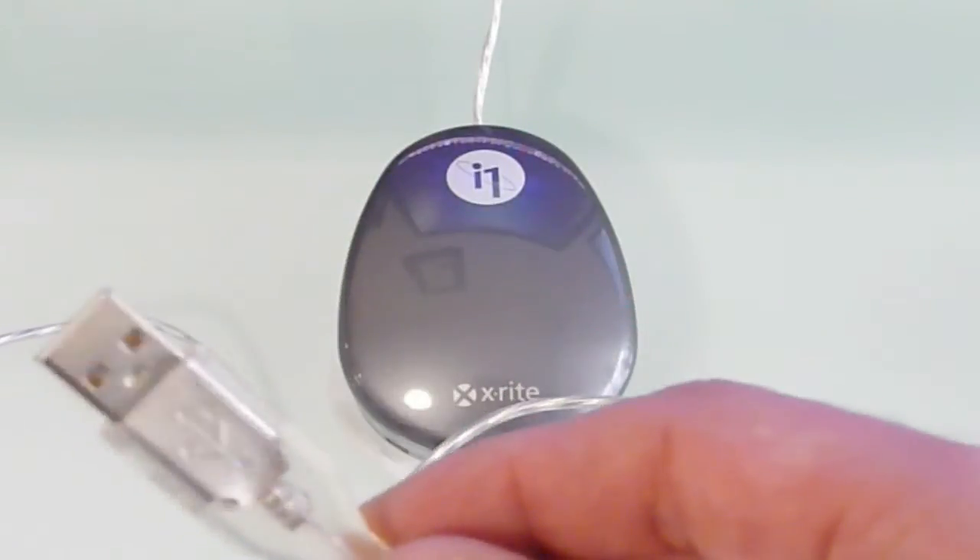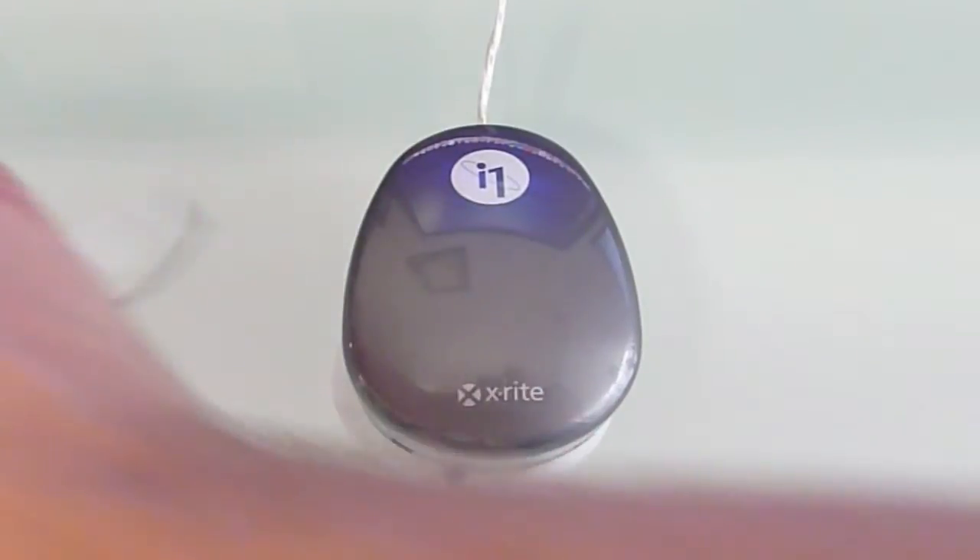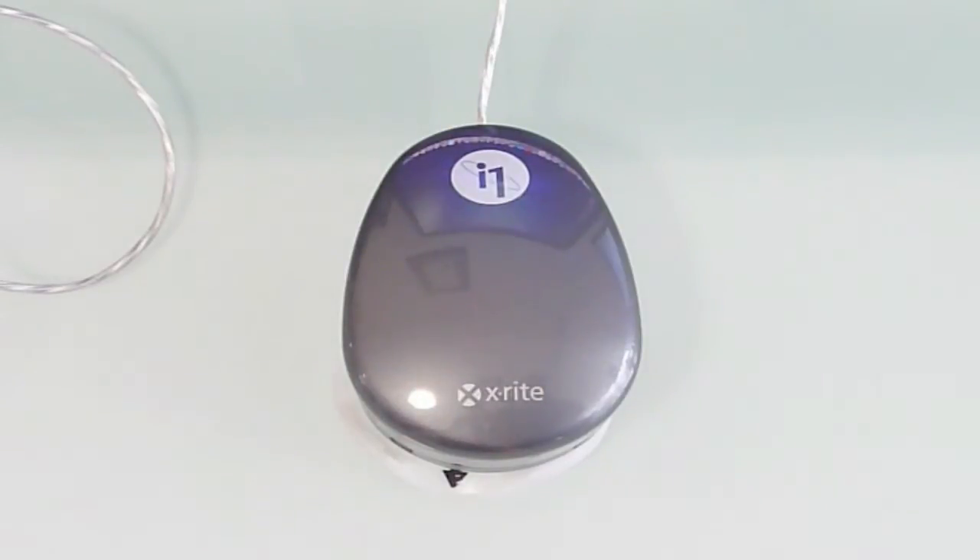These run on USB with no extra power source needed, and they work very well. This particular model, which is still the current model, has been around for probably five or six years — they've been around a long time but they just work wonders.